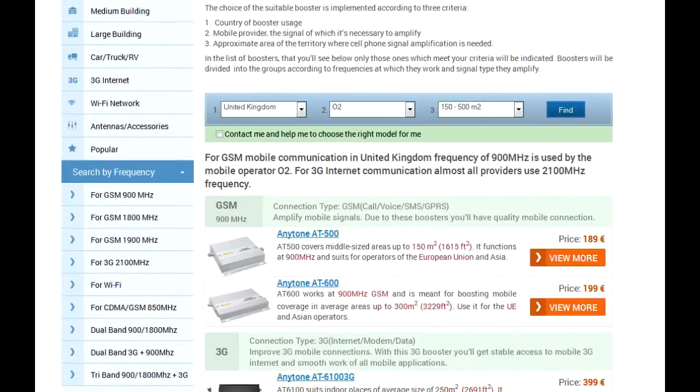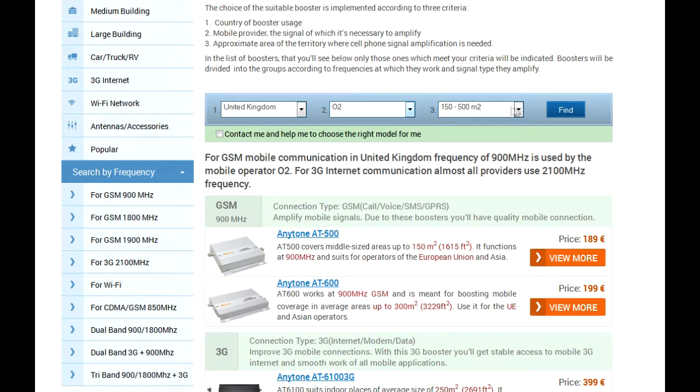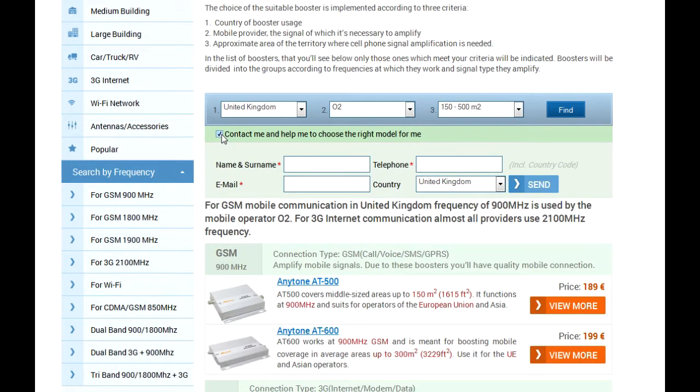All the boosters in the list are divided into groups according to the type of signal they amplify. Any of the search parameters — the country, provider, or coverage — can be changed, causing the helper to offer a new list of models. It's also possible to contact support managers who will help you to choose the correct booster.